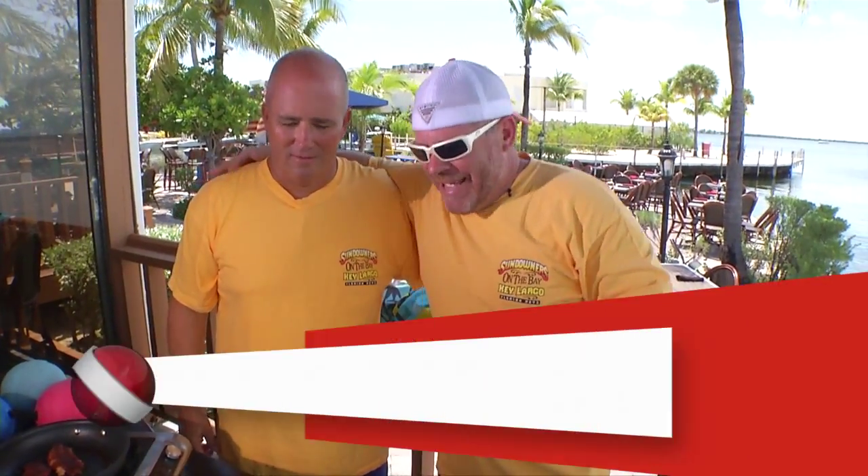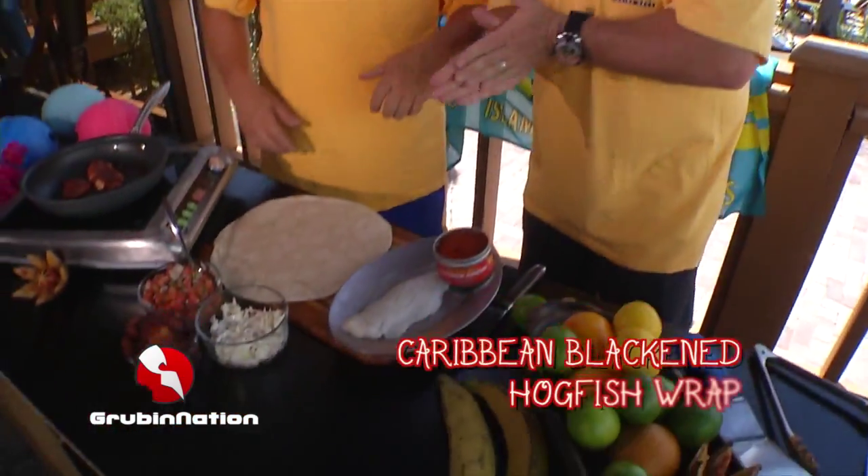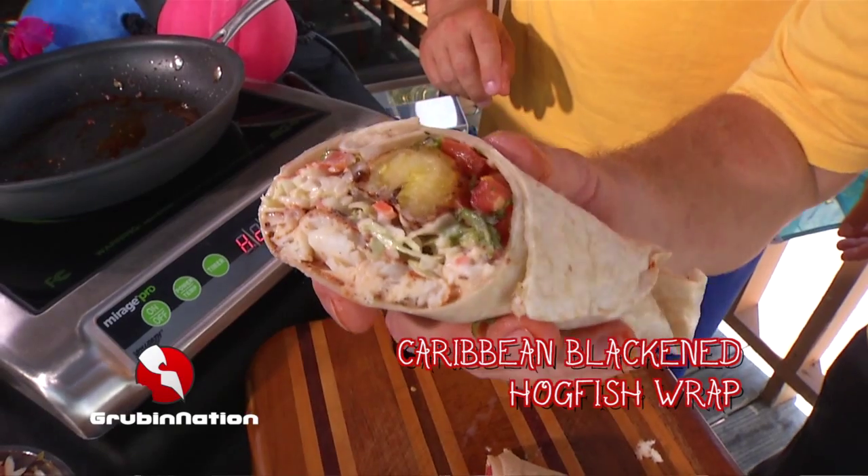Scuba Nation, this is one of my favorite episodes we do every year with chef Bobby Stokey. We've got another dish that's simple to do, it's delicious, and it's a locally sourced fish. We're gonna do a hogfish today — a Caribbean blackened hogfish wrap. Let's get going.